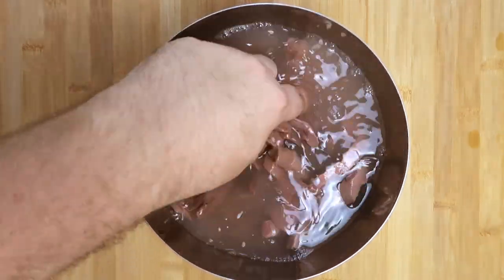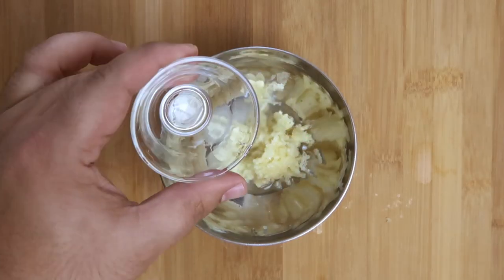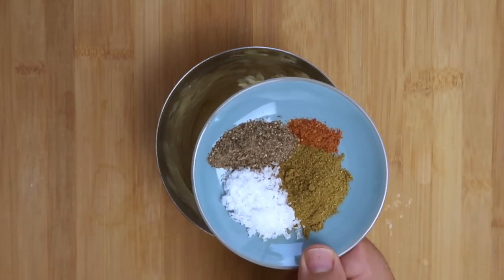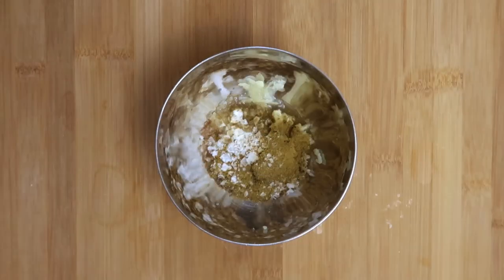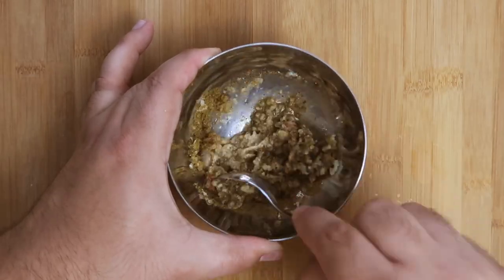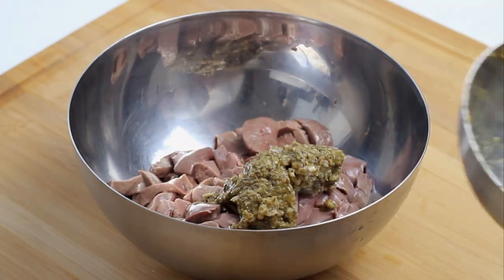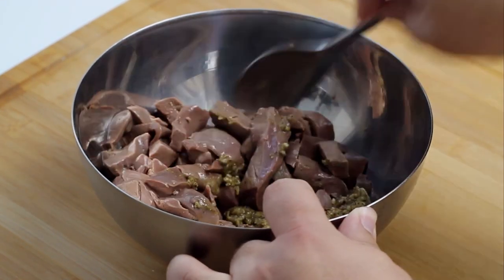While the liver is soaking, prepare the marinade. Place six minced garlic cloves in a small bowl and add a tablespoon of white vinegar. Next add one teaspoon of salt, one teaspoon of cumin, half a teaspoon of black pepper, and a quarter teaspoon of chilli powder. Mix it all together into a uniform paste. When the liver has soaked for 15 minutes, drain it and add the marinade, mixing well so all the liver is coated.